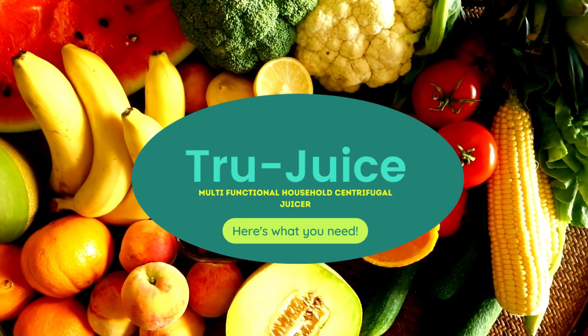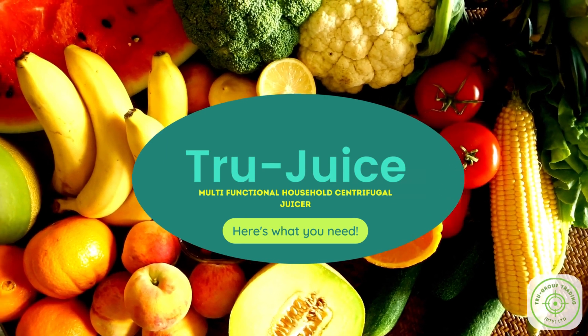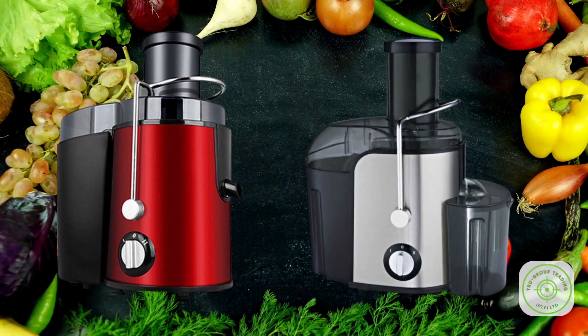Welcome to the True Juice High Power Juice and Vegetable Extractor, your path to a healthier you. In this short video, we're going to introduce you to the amazing features and benefits of our product.